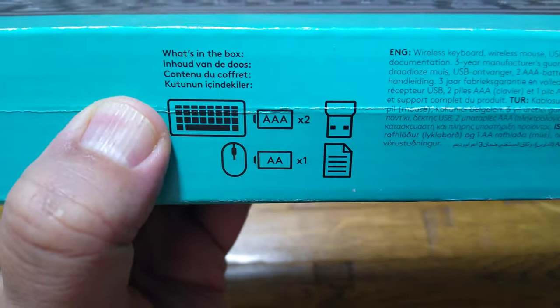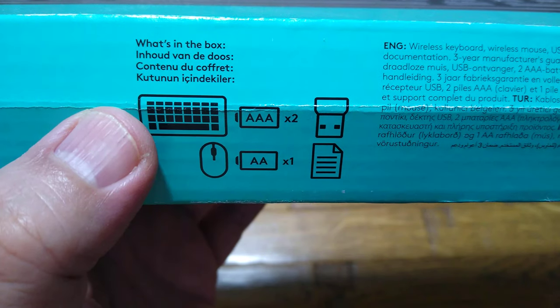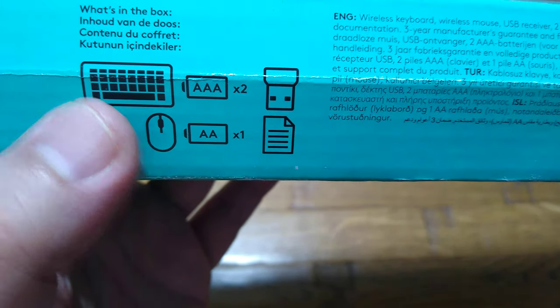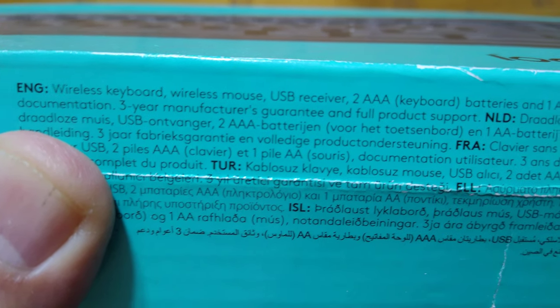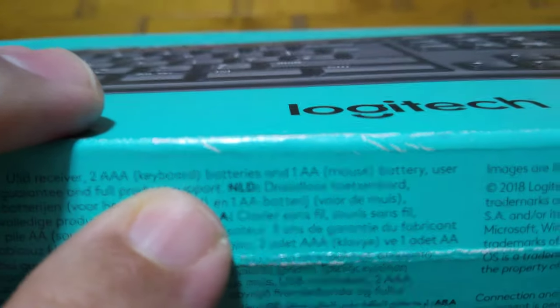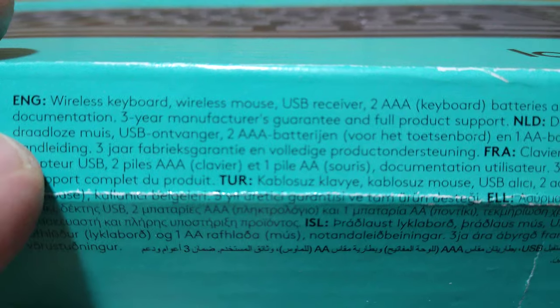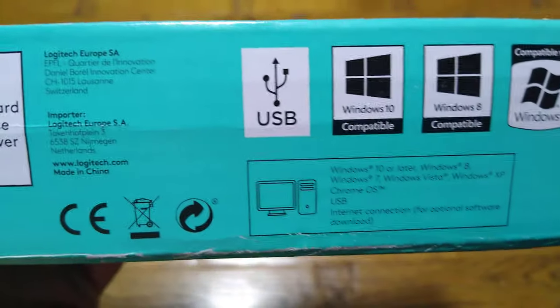Inside the box you get the keyboard, two triple-A batteries for the keyboard, one nano USB which controls both the keyboard and mouse, and one AA battery for the mouse. It also comes with a user manual and a three-year manufacturer's guarantee, which is quite handy. Unfortunately I had my previous one for only one year before it broke and I couldn't find the receipt to return it.